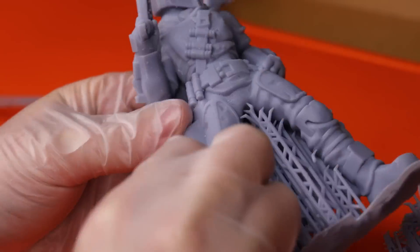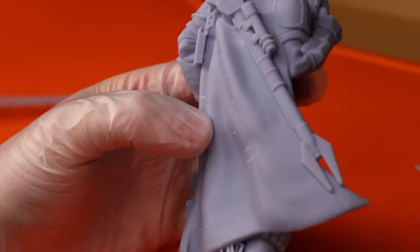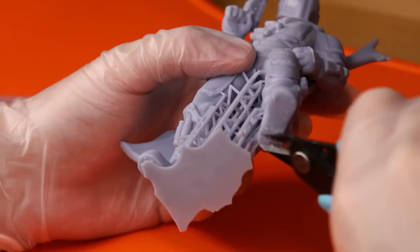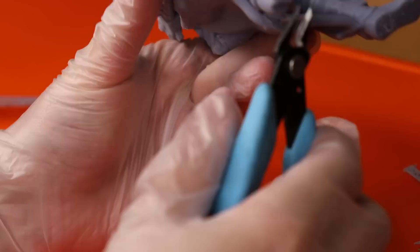How hard it is to get your supports off and how cleanly they're removed really depends on your settings and your resin. Sometimes they leave a lot of material behind, sometimes almost none, and other times they take material away when you break them off. This is my first print using this resin, and I just put in some generic settings — it seems like it worked pretty well, but there can be some fine tuning to make it a little bit better.